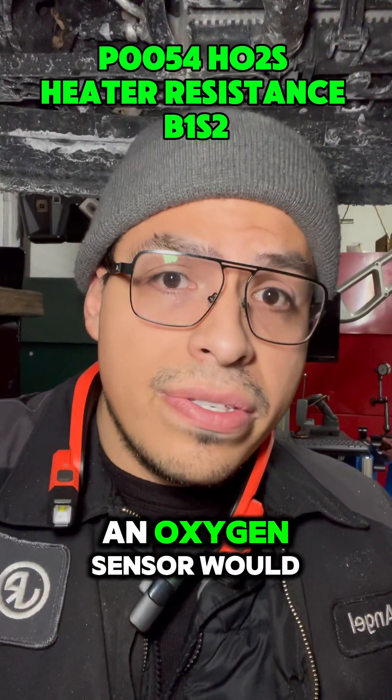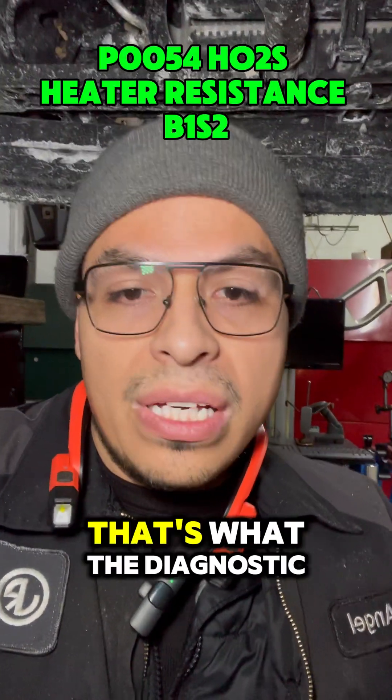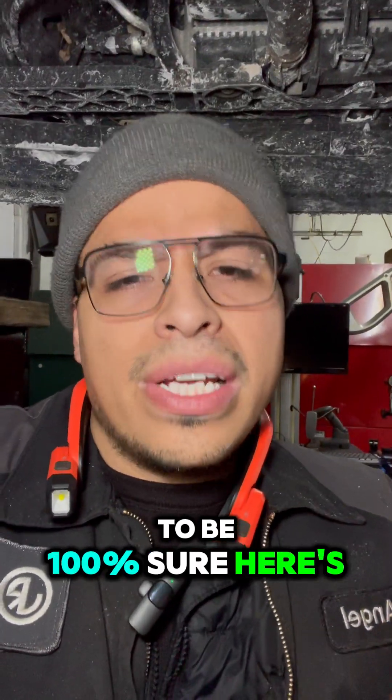Yes, I get it. An oxygen sensor would have solved the issue, but that's what the diagnostic is for — to be 100% sure. Here's an example.